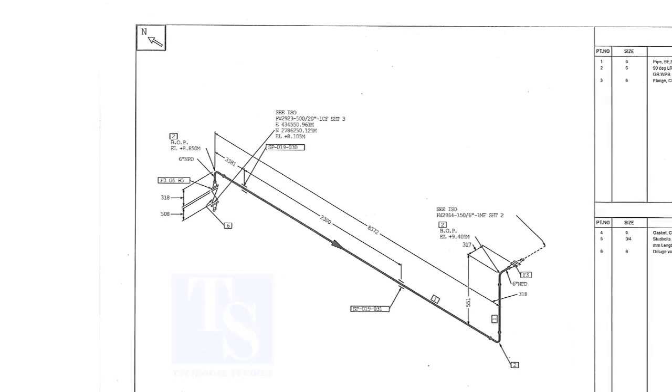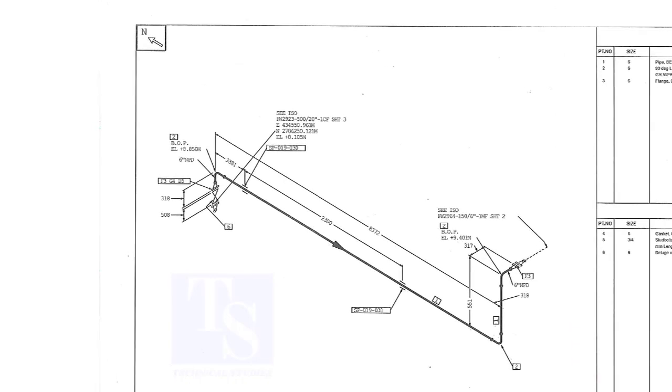For related free documents, please check in the description. According to the drawing, the piping comes up and goes to the south direction, then goes up and turns to the east direction.